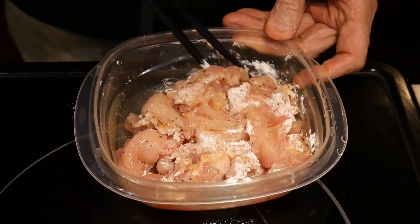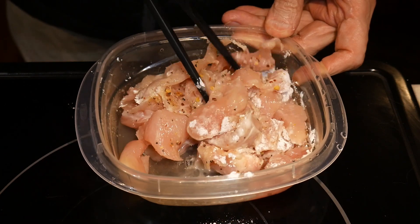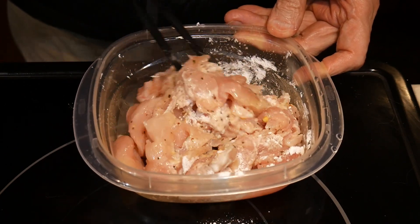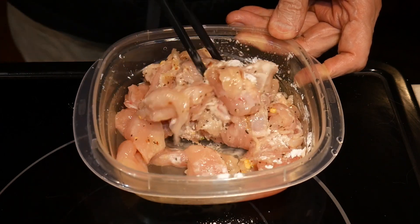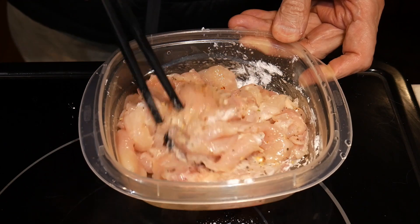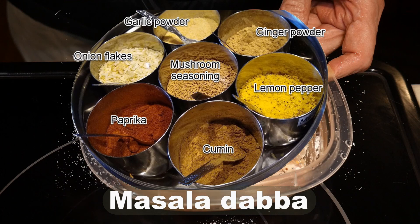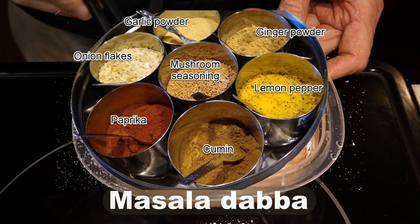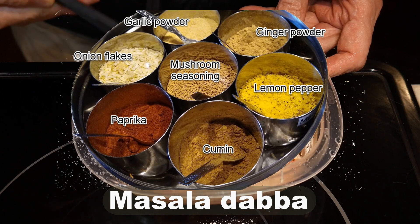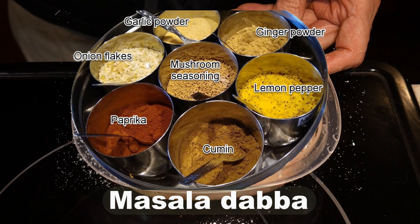Another advantage of this shallow frying technique is that you can add seasonings to the cornstarch coating, which adds flavor to the chicken to match other ingredients in the dish. The seasoning agents I use for this purpose are represented in my masala daba. This includes mushroom seasoning, garlic powder, minced onion flakes, lemon pepper, ginger powder, cumin, and paprika.